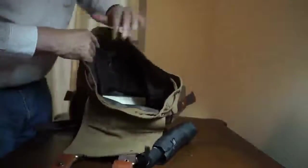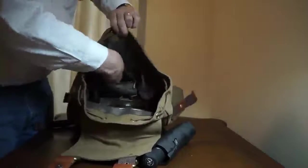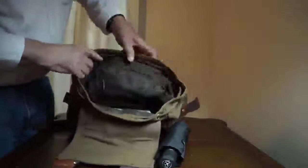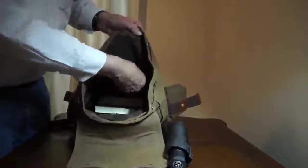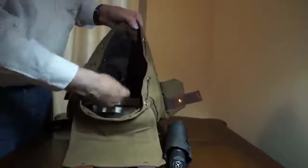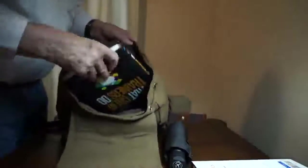On the inside you've got a zippered compartment here — nice and roomy. The interior is good quality material. There are little pouches here for storing gear. I've just got some books and different things in here to show you what all you could carry in here.